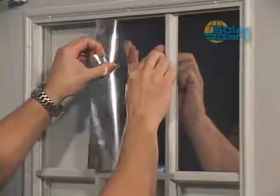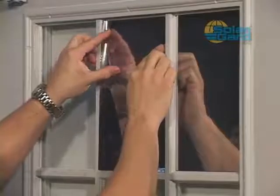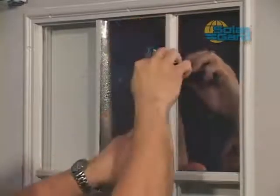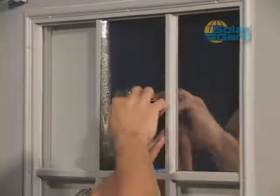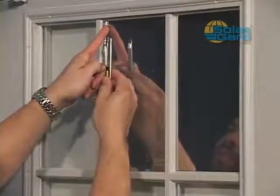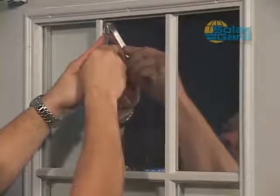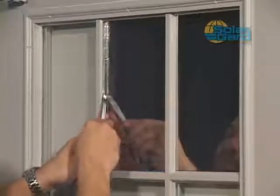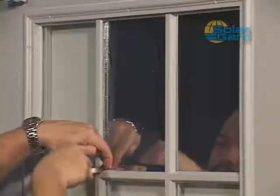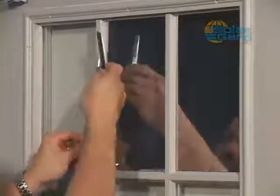If the installer has slightly overcut the film, align the film on two corners allowing the excess to slightly overhang the frame. Squeegee the film to about one inch from the frame on the side with the overhang, then perform a final trim to remove the excess film. Always use a fresh blade when making a final trim. Squeegee the balance of the mounting solution and bump off the edges of the frame.